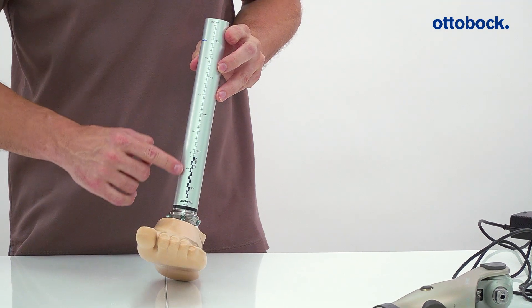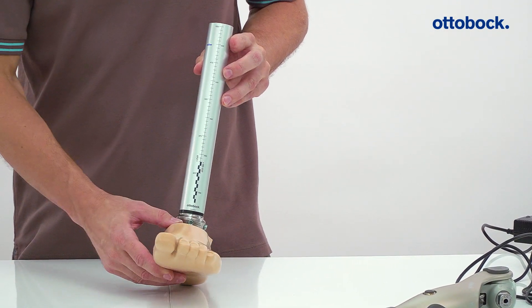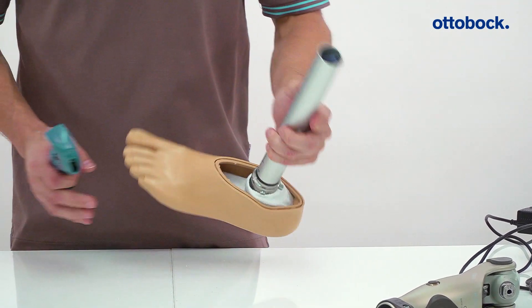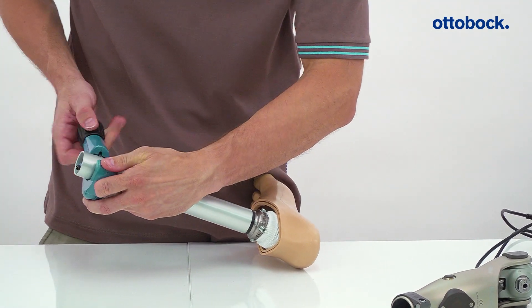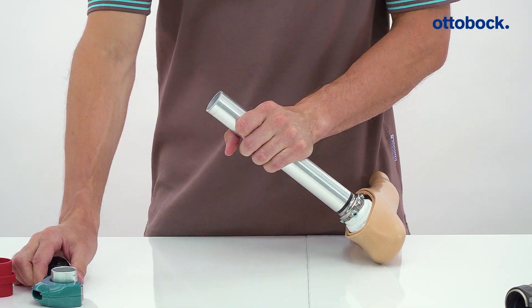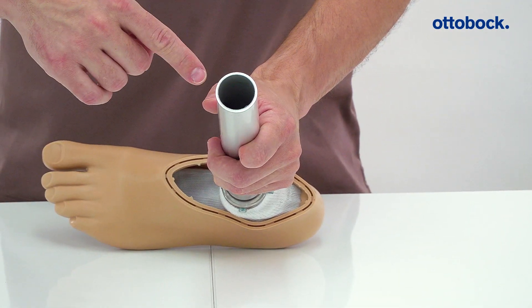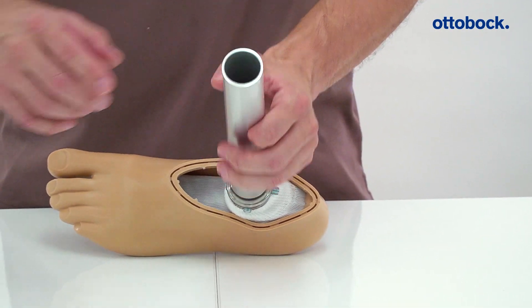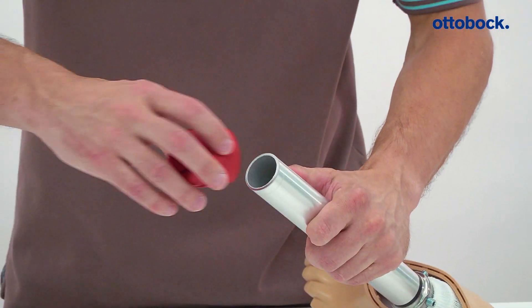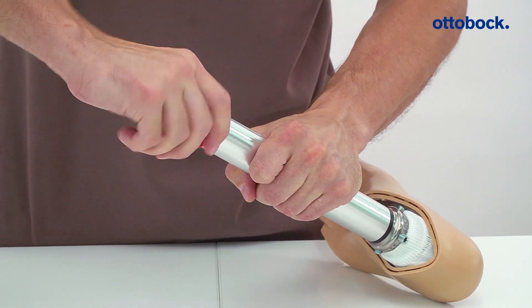Take note of the no-cut and cut areas before cutting the tube to length. Cut the tube with a tube cutter. Then smooth the inner and outer edges with a deburring tool or a file. Remove all metal flakes and sawdust before reconnecting the tube to the knee.